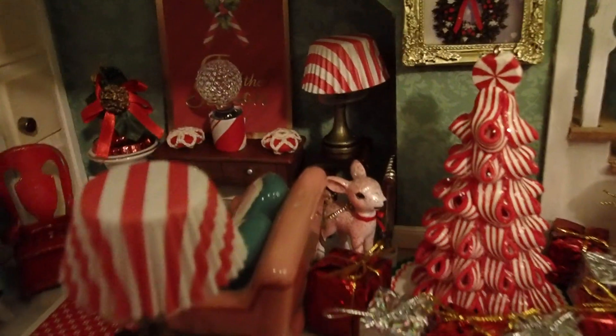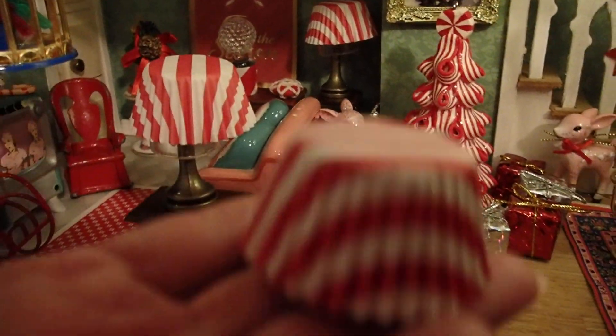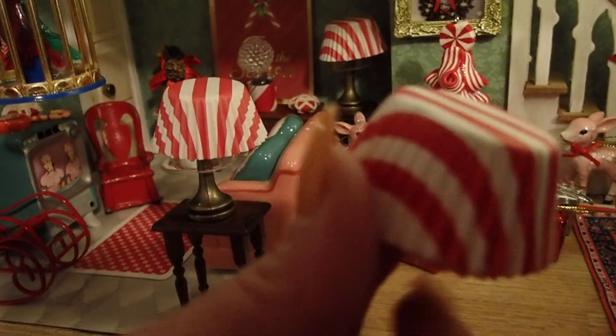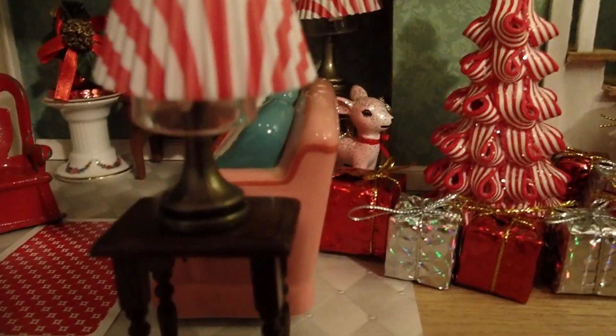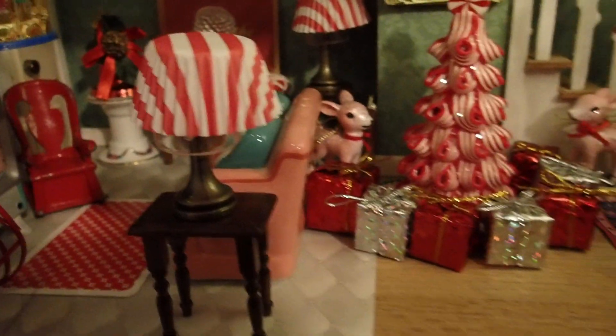For example, look at those two lampshades. Those two lampshades are paper baking cups — that's all they are. I have a whole bunch of these and they were perfect to make lamps out of. The base of the lamp is actually a chess piece. Each one has a chess piece that serves as a lamp base for this miniature creation.